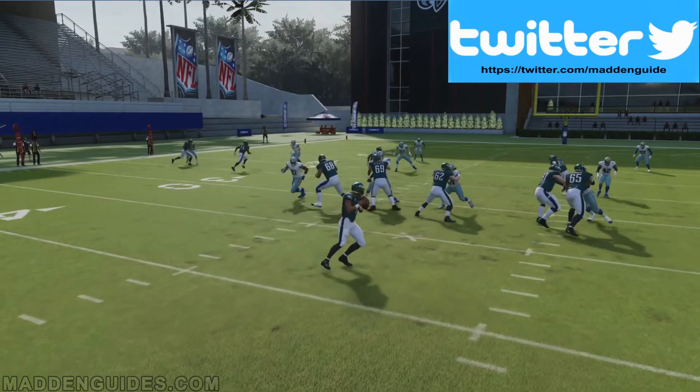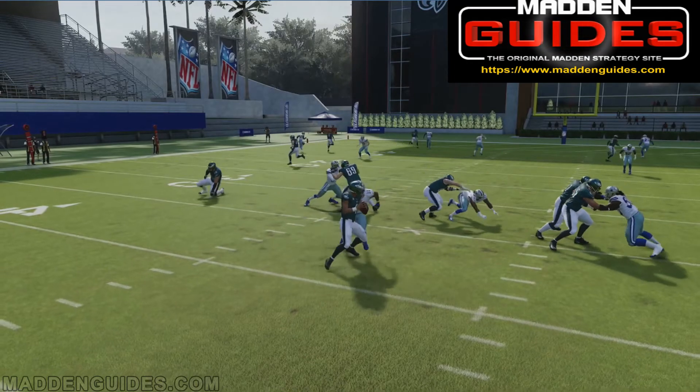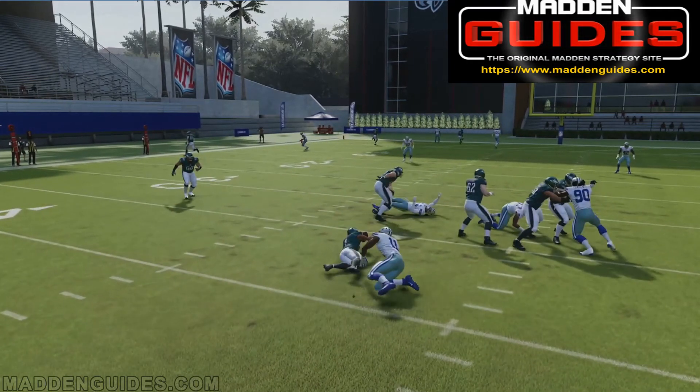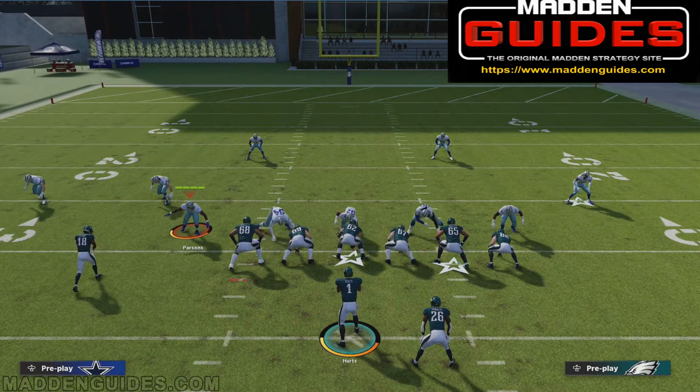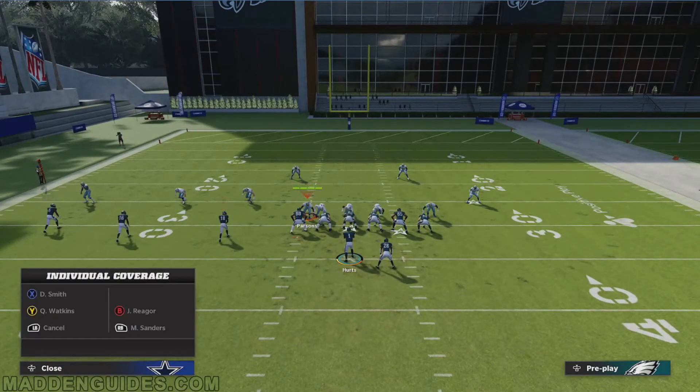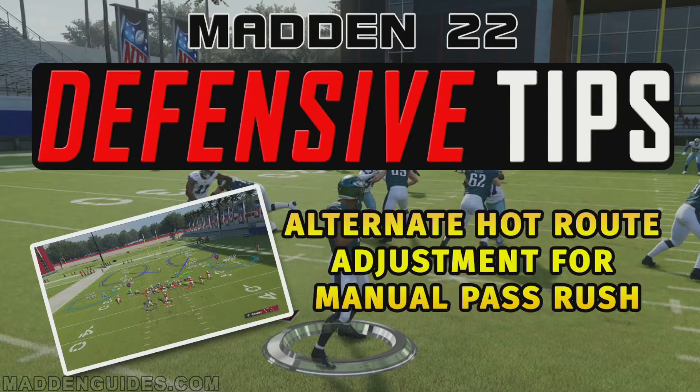So this is just a quick video. Right there, you can see you get pressure on the quarterback by doing that. Again, if you want to do an alternate way to get pressure on a quarterback, all you've got to do is put this guy in man coverage on usually the furthest receiver to the outside. It seems to work best — it's going to allow you to get pressure on a quarterback without having to worry about your coaching adjustments affecting the flat. That's just another way of doing it. I appreciate you guys watching the video.